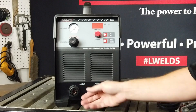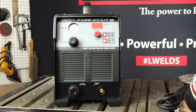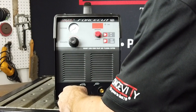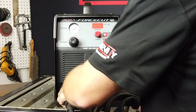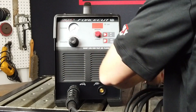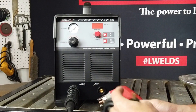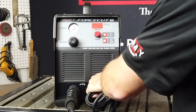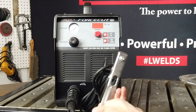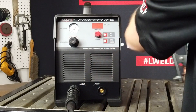With the Force Cut 62i, as you can see here, this is the centralized connector that comes with the torch. The central connector simply plugs in by matching the groove inside and just twisting your torch on. Your ground clamp has a twist-lock 25-rated DIN connector, so you're simply plugging it in and turning it to the right to twist and lock. Then this connects to your work piece that you're going to be cutting.